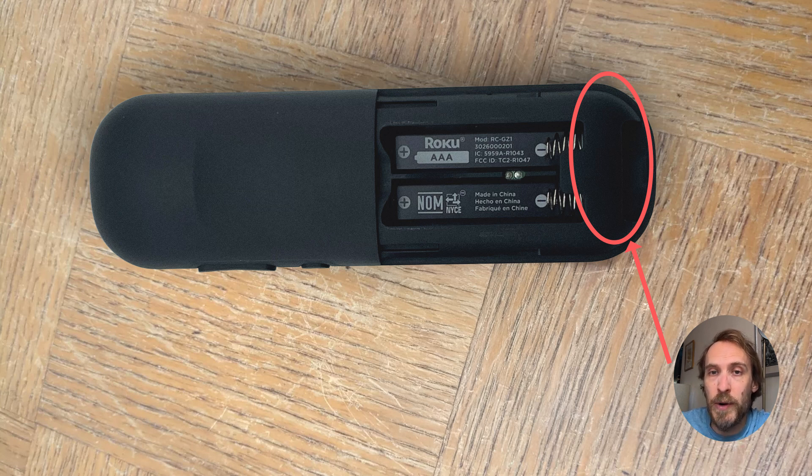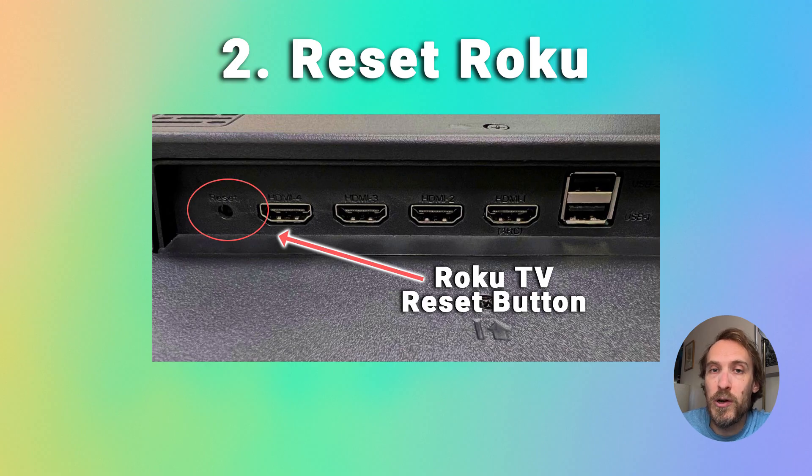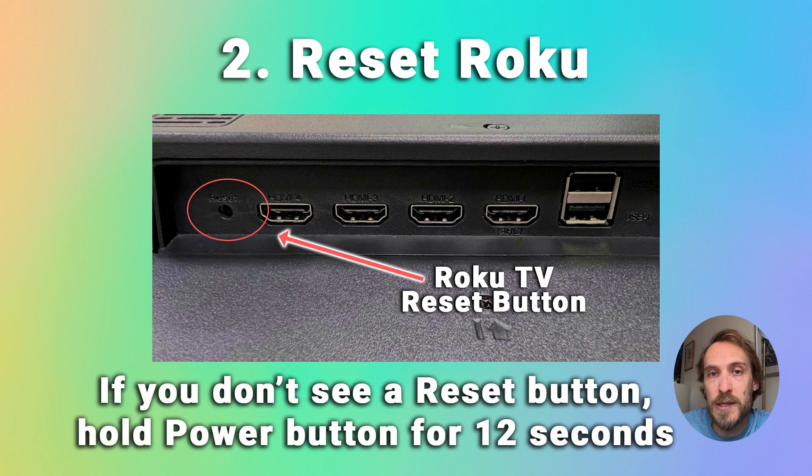If you can't use the Roku remote app on your phone, then just look for the reset switch on the Roku stick or on your TV. This is most likely to be a little pinhole, so you'll just need something small like a pin to push into the pinhole.